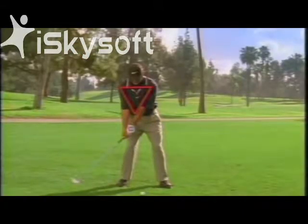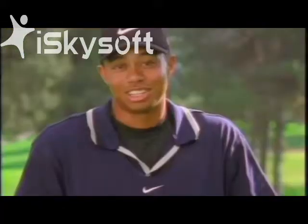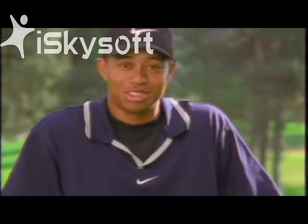Of course, you also want to maintain the triangle too. And lead with your hips. And other than taking the club back low and slow, that's all there is to it.